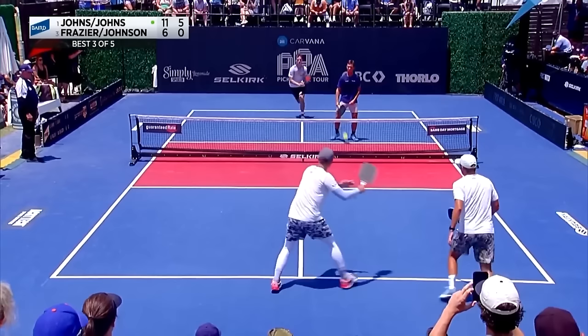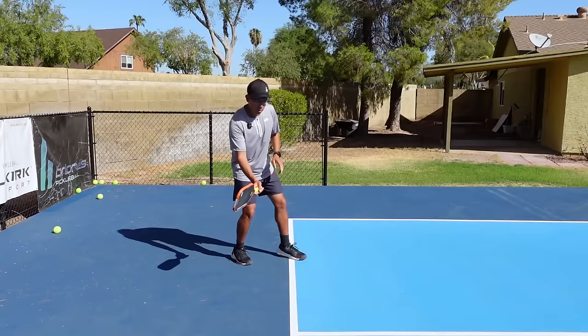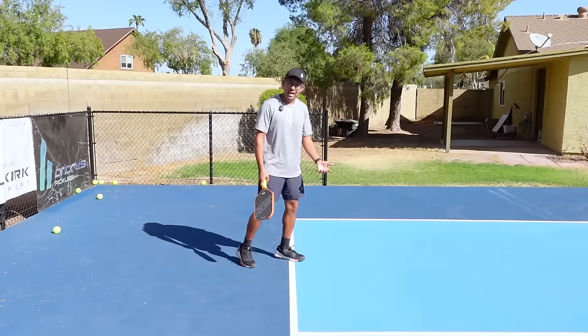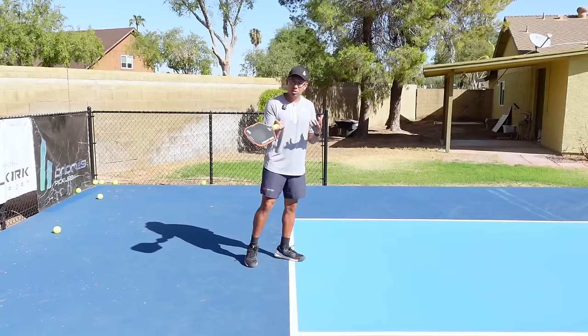Remember, we're hitting this ball really soft and trying to get some arc over the net. Starting your backswing anywhere from here to here is good — we don't need to hit it really hard, so keeping the backswing short is going to really help. Now we're going to talk about the laid-back wrist position that you're going to have to be in when you're hitting your forehand topspin drops.